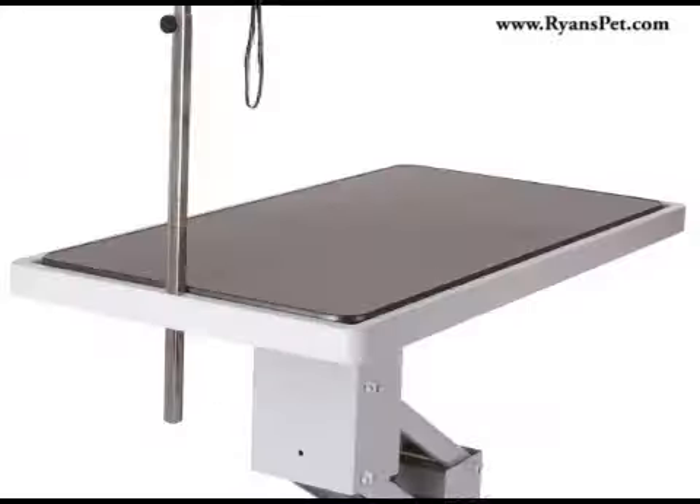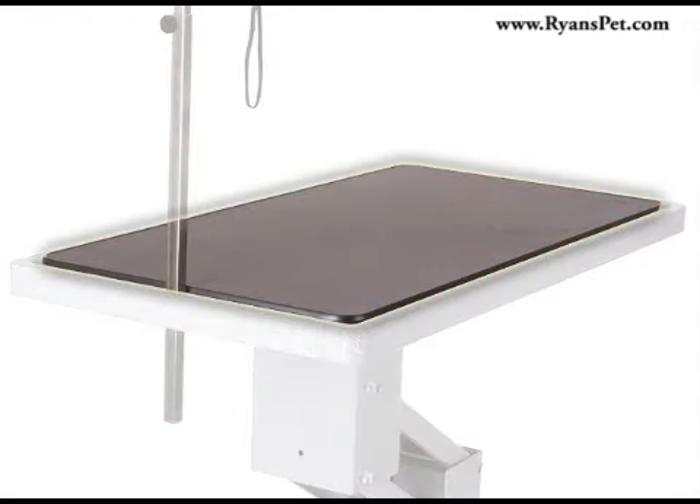This table is available in two sizes, either 36 inches long by 24 inches wide or 48 inches long by 24 inches wide. The table top itself is made with Belgian polyboard and a premium non-slip rubber top.